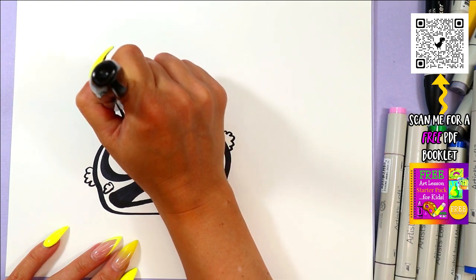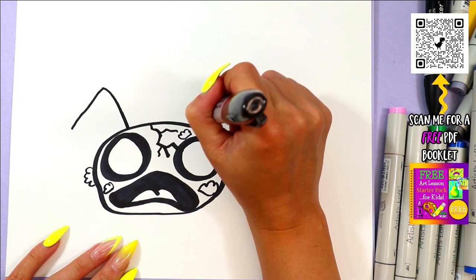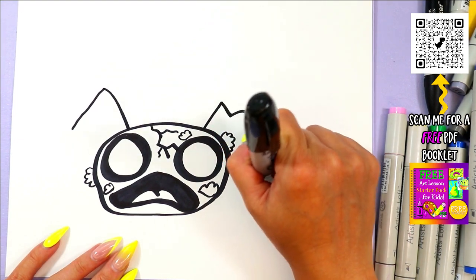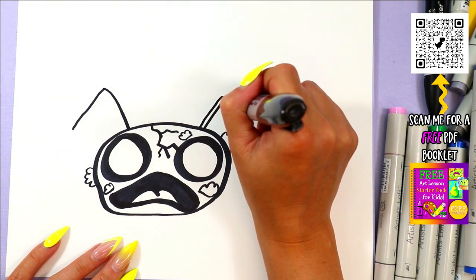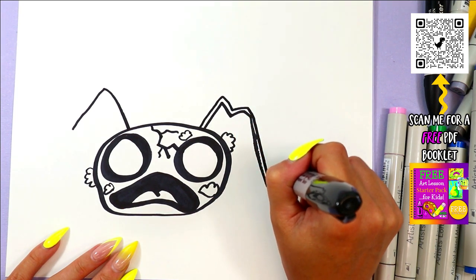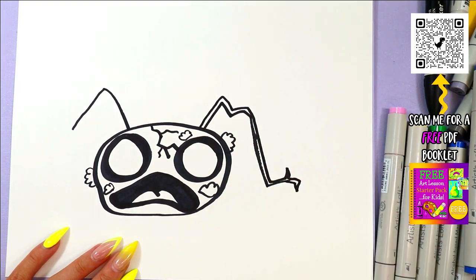We're going to draw some antennae before we do the rest of the body — just one line up, and let's make one really kind of messed up. We'll draw that second part of them; maybe this one's all frayed at the end there.